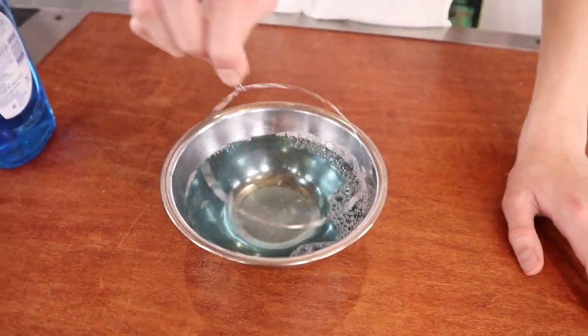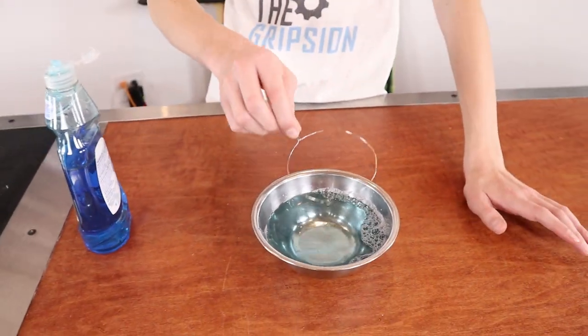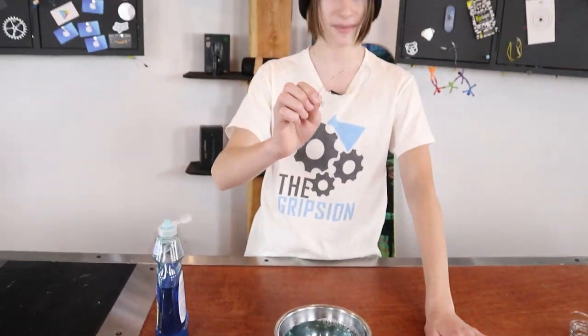You do not have to use the tube to stir this — you can use anything. I just like using this because you're going to use it right away. That's more what you want to see — it just about goes completely into a bubble.